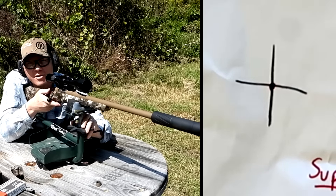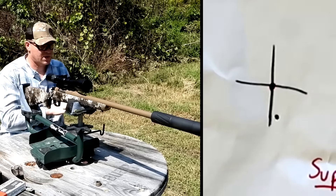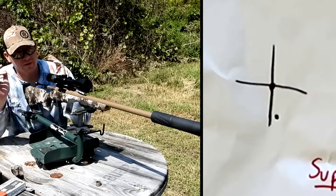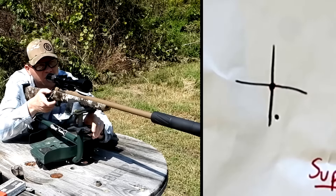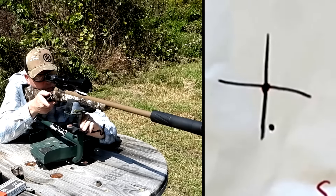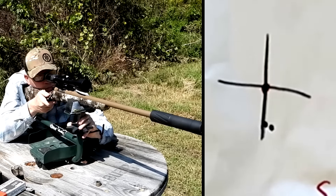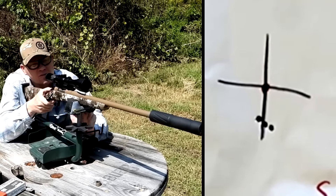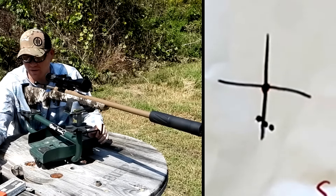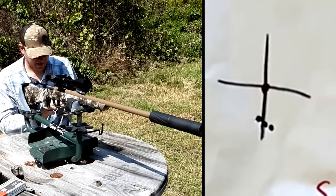22-250 suppressed — here we go. Let's do two three-shot groups with the can on there. Man, that's quiet! I'm going to take my ears off. I can tell that can took quite a bit of the recoil out of it — there's not a ton of recoil in 22-250, but man that was almost nothing. Looks like it did shift the point of impact a little bit too. Hey, still putting them in there — bad trigger squeeze but it still looks like it went in there.